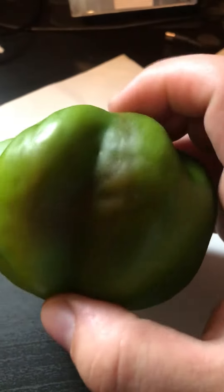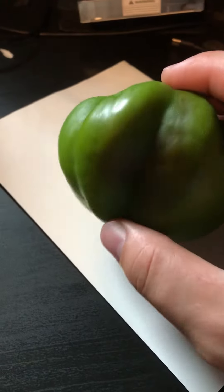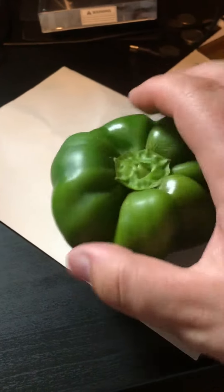Wow, it looks red to me. I don't know if it's a bad spot or whatever. But hey, if it is a bad spot, we'll just cut it out.